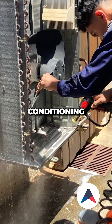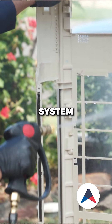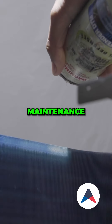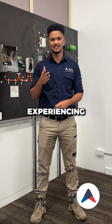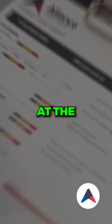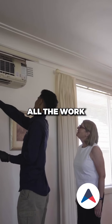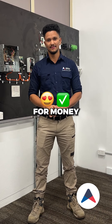Next time you are getting your air conditioning maintained, make sure you are getting good value for money. Good air conditioning service takes time and attention to detail to ensure that the system is running at optimum efficiency — there is more than meets the eye when it comes to air conditioning maintenance. At the end of every service, we will provide you with a detailed service health report to make sure you understand all the work that was carried out and to ensure you are getting value for money.